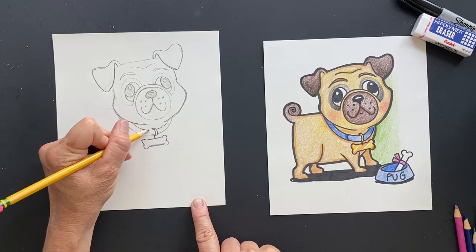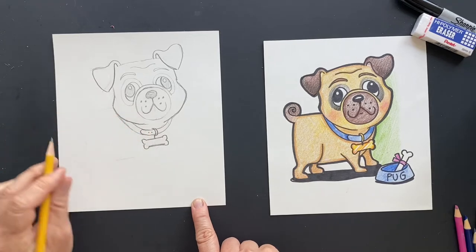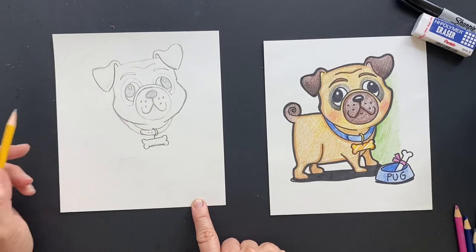I also made it look like it's connected there. And if you want to put a couple of dots in there, you can. Okay, so let's do his body.